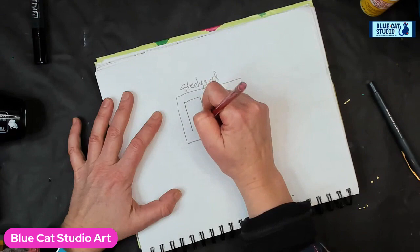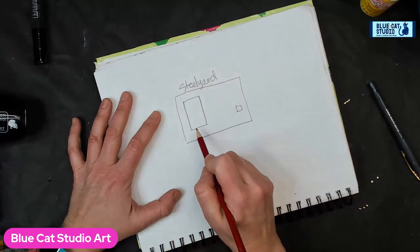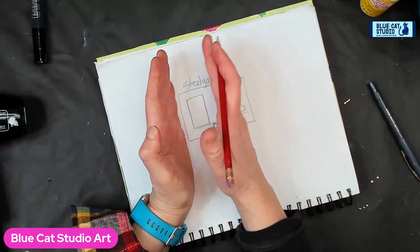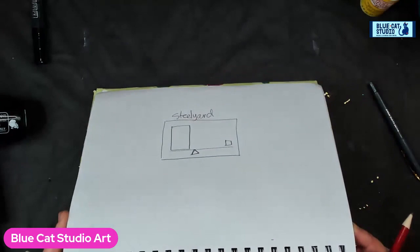I don't know why it's called Steelyard, but it has a big piece and a small piece, and they kind of balance one another. You create some sort of a fulcrum. Because the big one is heavier, it has to take up a larger portion of the picture, and the smaller one sits off to the side. This can be done with different sizes of things, or with perspective. We're going to flip this over and draw a design together.